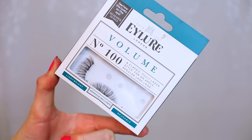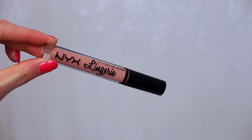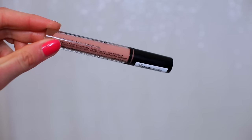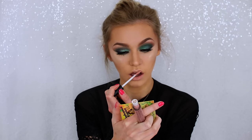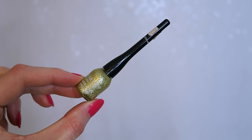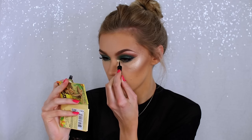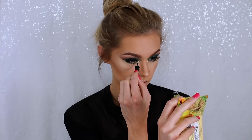The eyelashes I used are the 100 Volume by Eyelure. For lips I used NYX Lingerie in the shade Satin Ribbon. I also took some of the gold MUA Highlighter and popped that on top of my lips. Finally, to finish off the look, I'm taking a gold glitter liquid eyeliner from Poundland and putting that on the inner corner of my eye — just like a pot of gold in the centre of my eyes.